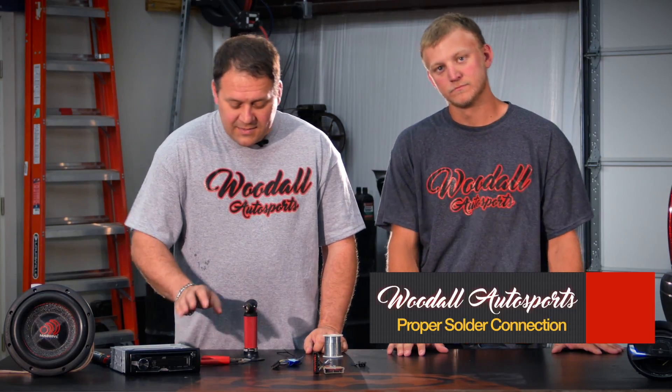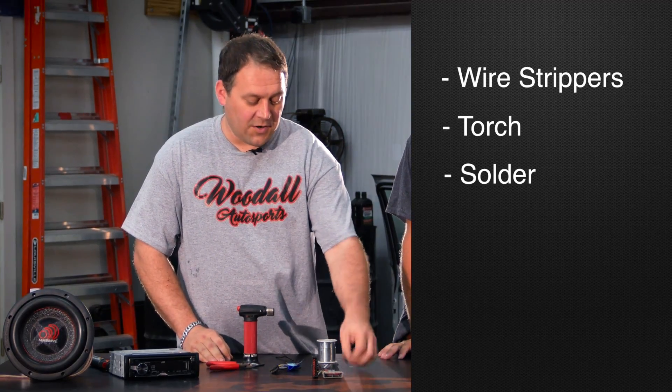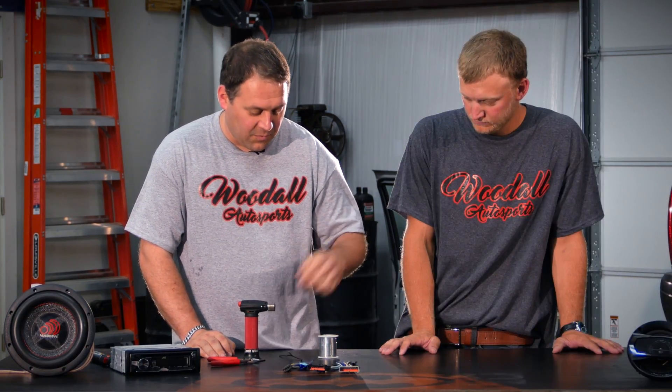Alright, first step guys, get your tools ready: get your pair of wire strippers, your torch, your solder, your heat shrink, harness to your vehicle, and your radio harness. And whenever we start,